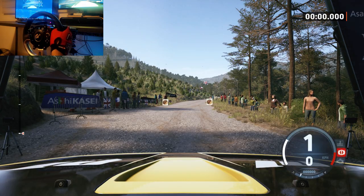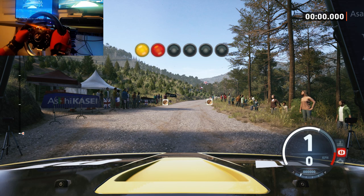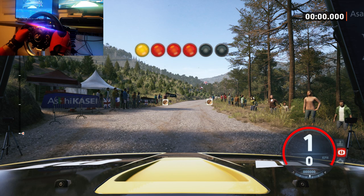Start, slight right, 60, good luck. 5, 4, 3, 2, 1, go.